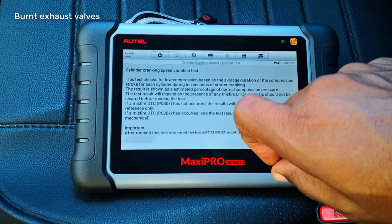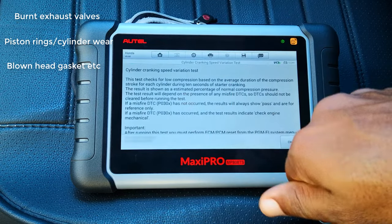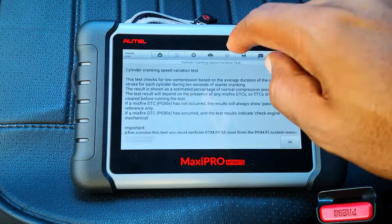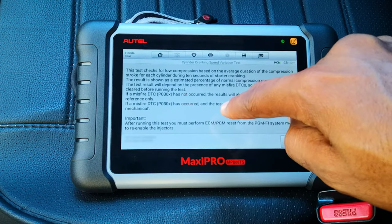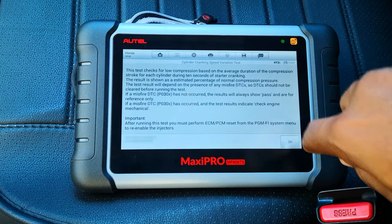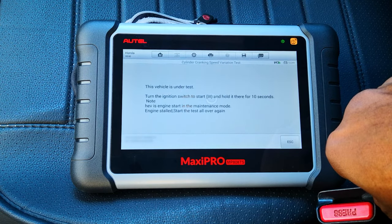As you may know, low compression usually results from mechanical issues — burnt exhaust valves, worn piston rings, blown head gaskets, and things like that. This helps you rule out low compression. If you identify low compression in a particular cylinder, you need to troubleshoot further to identify the cause. Very important: after running this test you must perform an ECM/PCM reset from that menu to ensure that you re-enable the injectors, because it's going to disable the injectors as part of this test. The vehicle is under test — turn the ignition switch to start and hold it there for 10 seconds.